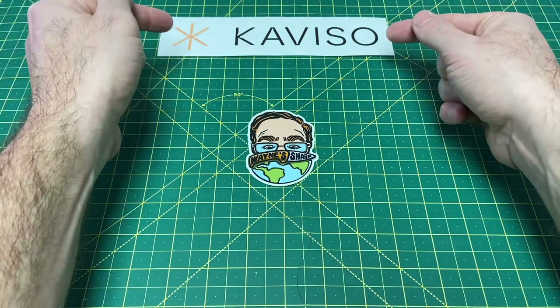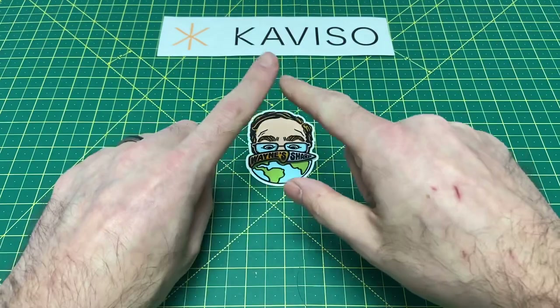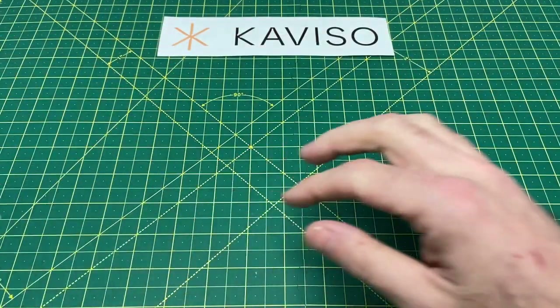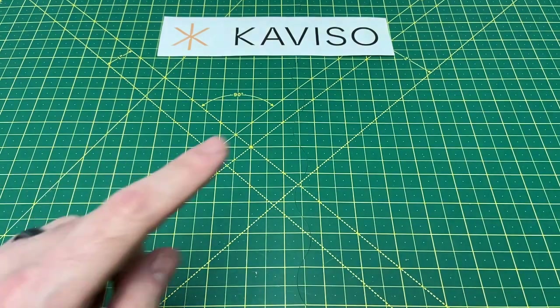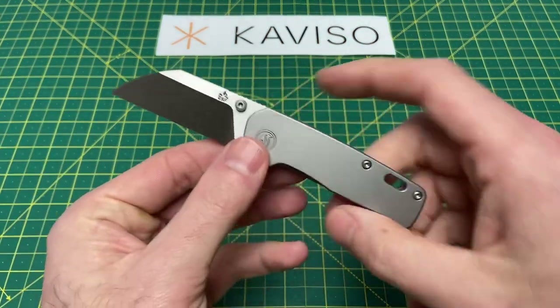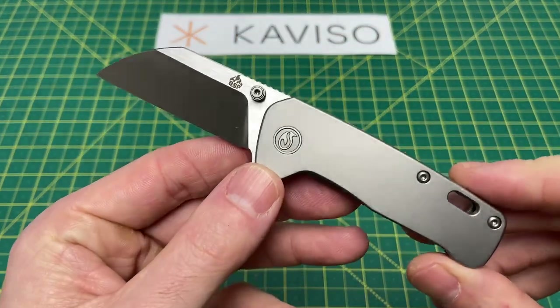Be sure to look them up for all of your knife and EDC needs and your outdoor gear needs. They have an excellent selection of all that, so hop on over to the website, check that out. And let's get right into it and take a look at just which knife I'm talking about — it's this guy right here. This is the QSP Mini Penguin.